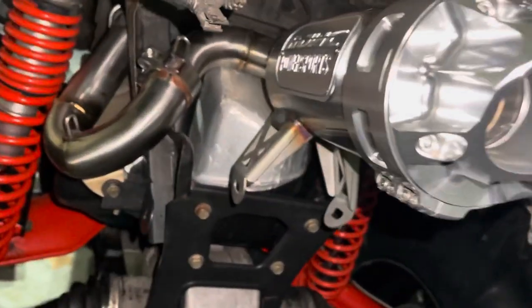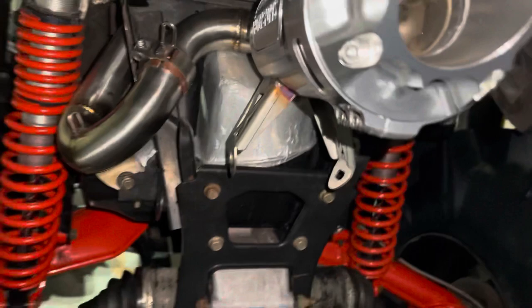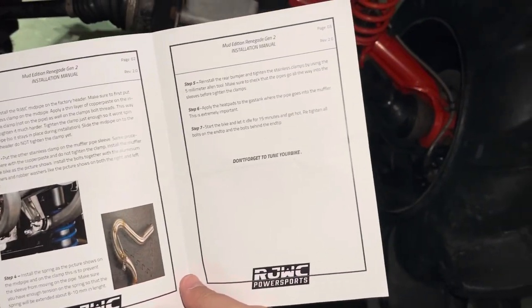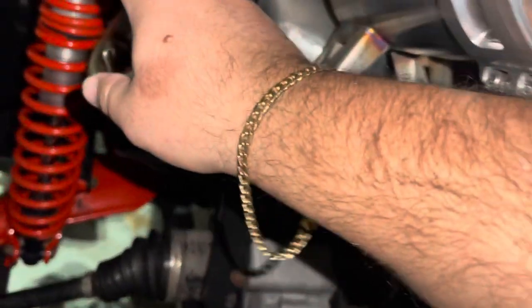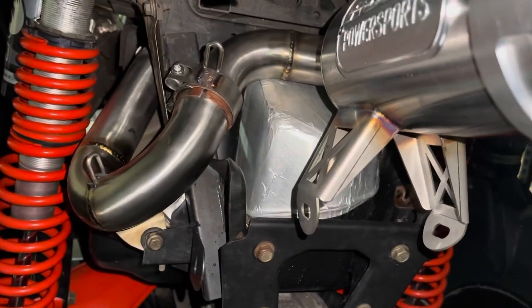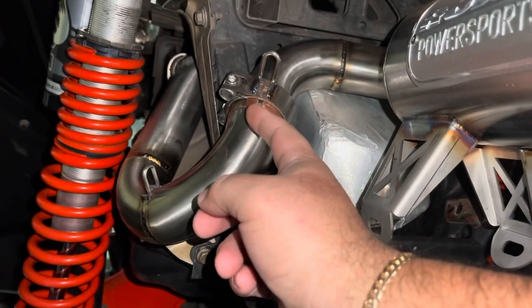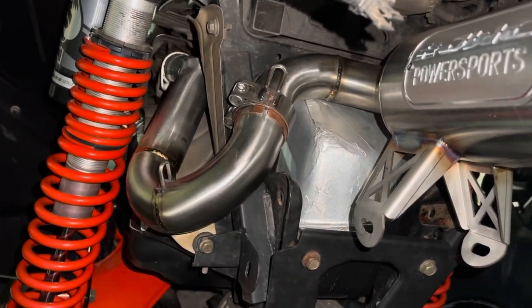So guys, this is where I'm at right now. I just installed the clamps — there's one here and one that goes on that inside pipe. If you follow the instructions, the one on the left is for the regular Renegade and the one on the right, the last three steps, are for the XMR models. Step two is just getting the pipes on and getting these clamps snugged up. You have to put what they call copper paste — it comes in this little tube — on the inside of the clamp, not on the inside of the pipe, but on the clamp. Same thing with that inside pipe.